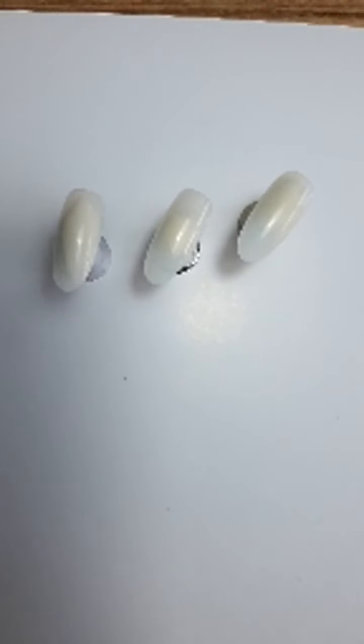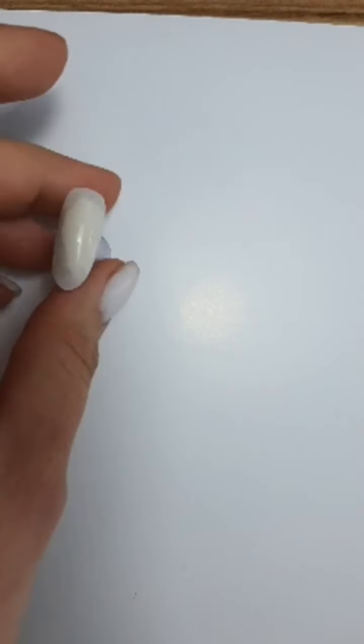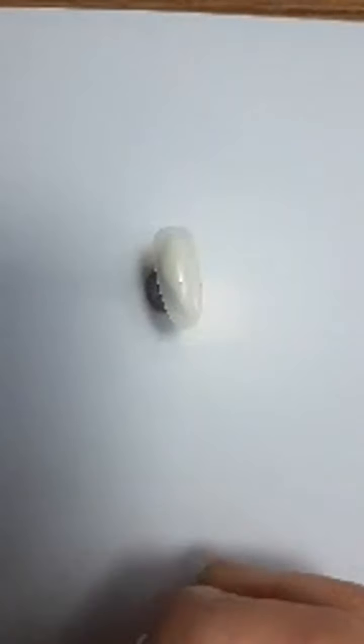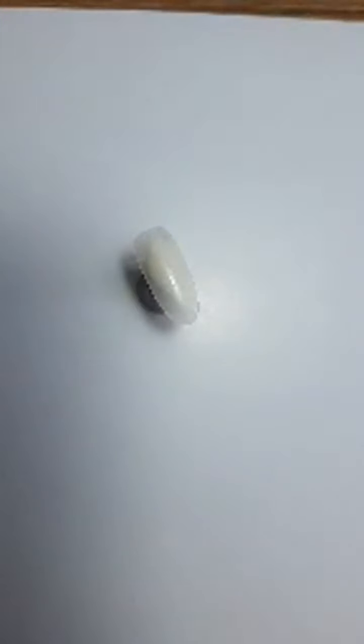Пока все присоединяются, я начну делать. Давайте начнем с тёмного оттенка. Мне очень нравится такой градиент молочный с чёрным. Может быть, кто-то пробовал, кто-то нет. Он глубокий цвет получается, и не прям чёрный, а ближе к графиту. Очень красиво смотрится на ногтях, прям актуально и современно. Буду использовать королеву 91, чёрный цвет.